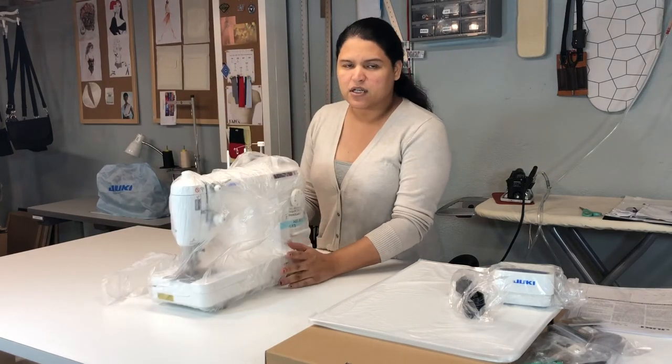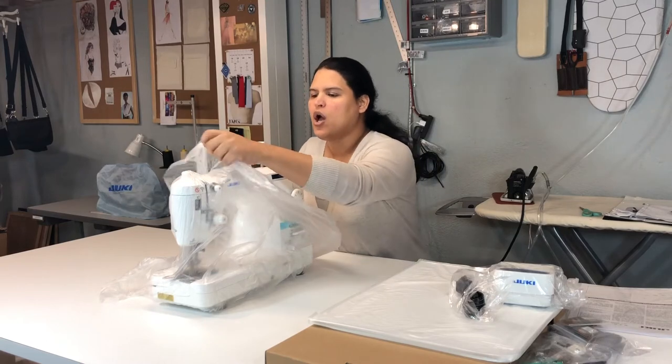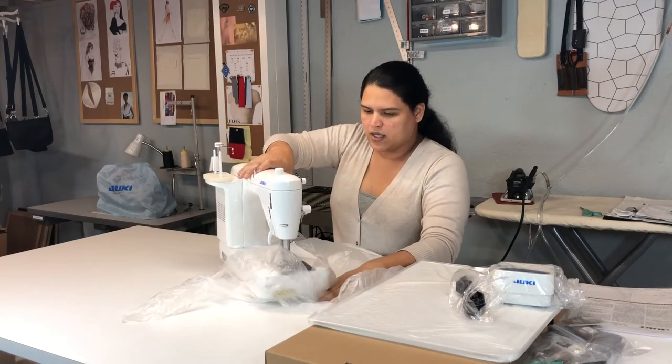This machine is especially good for quilting, and the reason I decided to buy this one versus any other one, like a Brother — I'll put information about the Brother one — is because this one gives the same type of stitches as the Juki DDL-8700, the other one that I have. It gives the same exact stitches and has the same functionality as an industrial machine. I was searching on YouTube to see who else was using this machine for sewing regular clothes — I think everybody is using these machines for quilting, but you can also use it for sewing clothes, and that's the reason I chose this one.